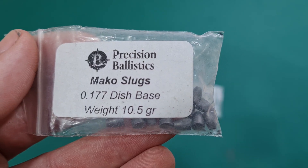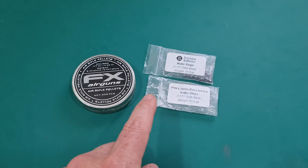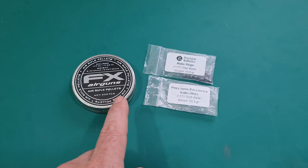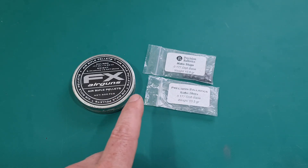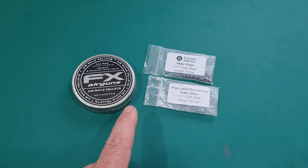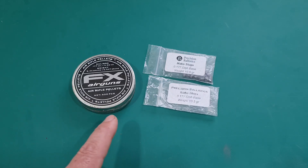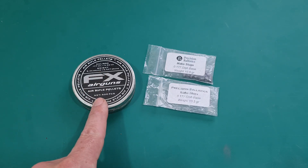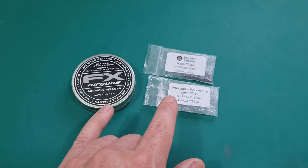And we've got here the PB Mako slugs, which you've probably seen in the last couple of videos. The plan is to get some targets out, do a quick zero check at 25 yards just to make sure everything's okay, and then run them straight out to 45. It is quite windy — gusting around 7 to 10 miles per hour and switching back and forth, so it's certainly enough to keep you on your toes using a traditional lead pellet.